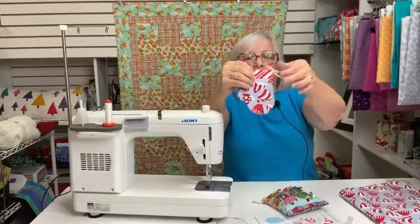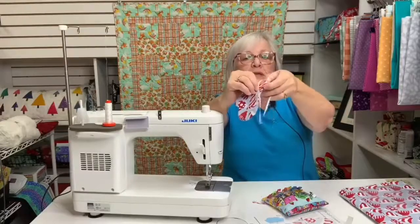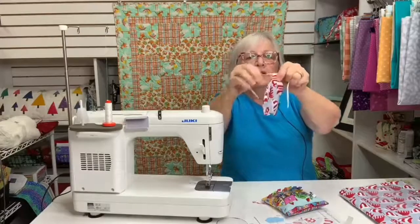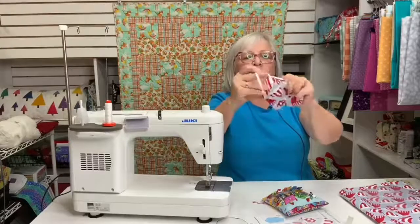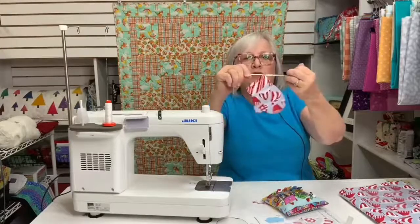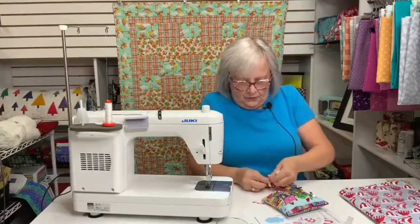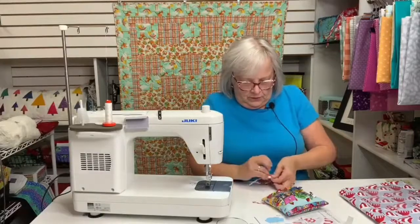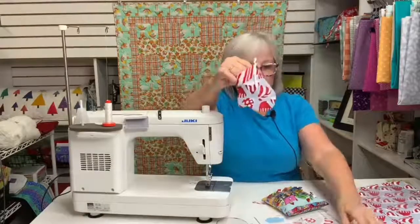I added the ribbon — let me untie it. I actually machine stitched this on here, because my motto is: if you can machine stitch something, do. So I machine stitched this on here, tied it in a bow, and then I'm done. That is the mitten gift card holder.